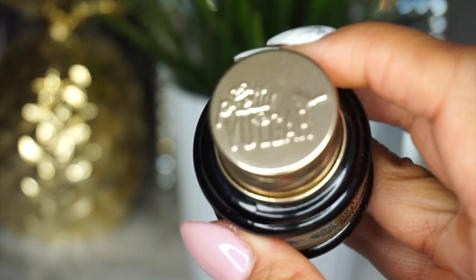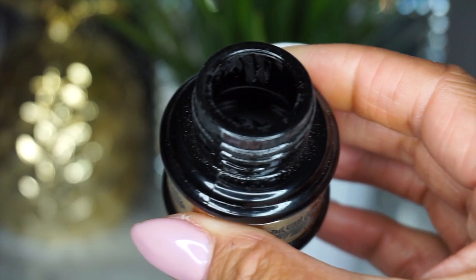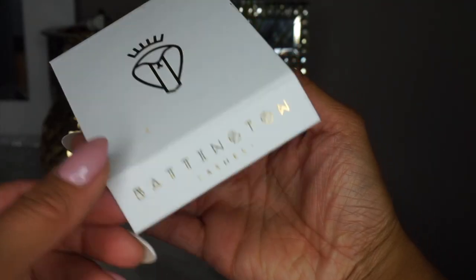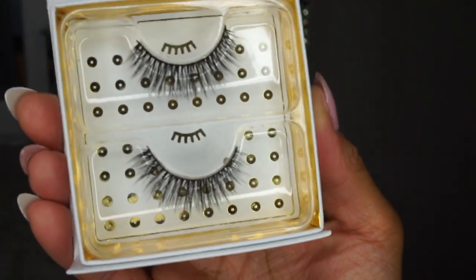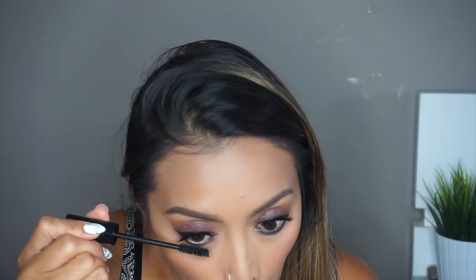I'm going to do my eyeliner and lashes off-camera. For eyeliner I'm using the Pretty Vulgar Gel Liner in Blacklist. For lashes I'm using these Wispy Lashes from Baddington, which I got in one of my BoxyCharm boxes. For my lower lashes I'm using this Double Decker Mascara by Butter London — this is currently my favorite mascara.